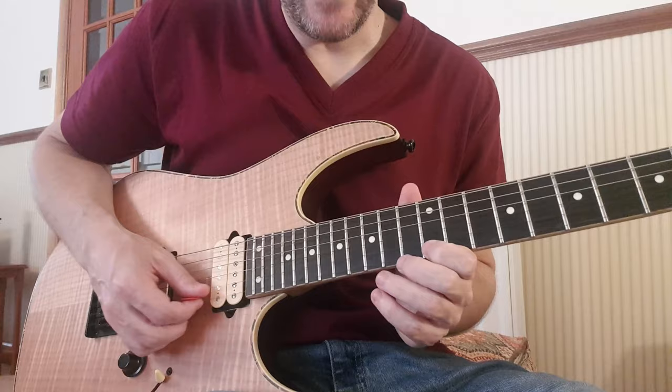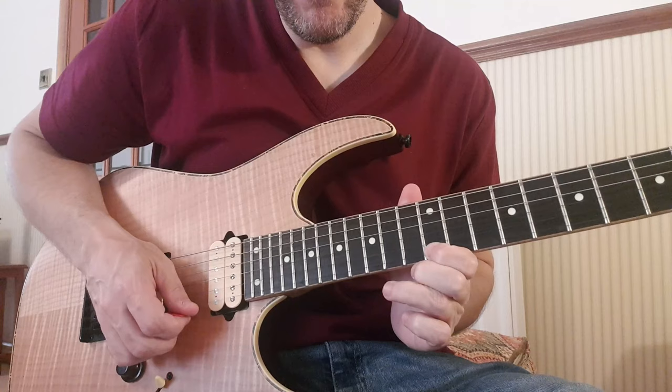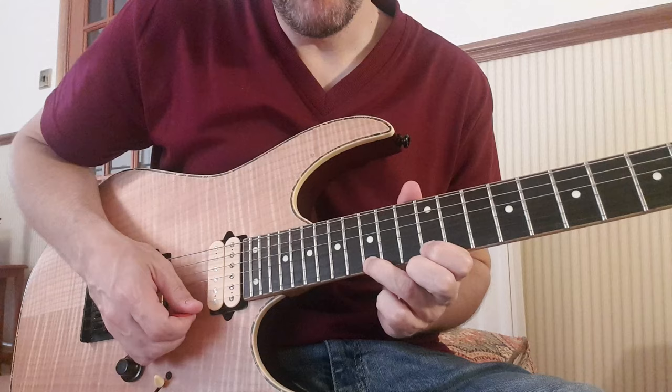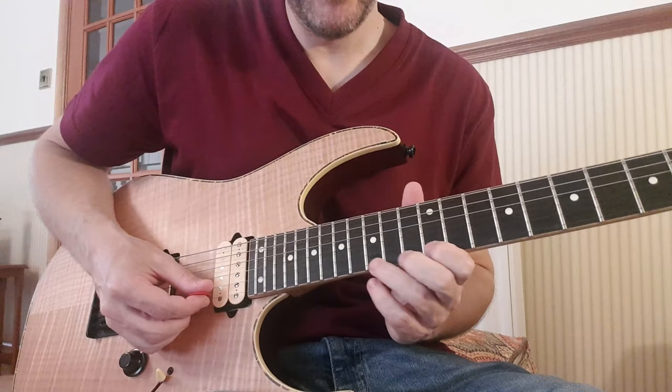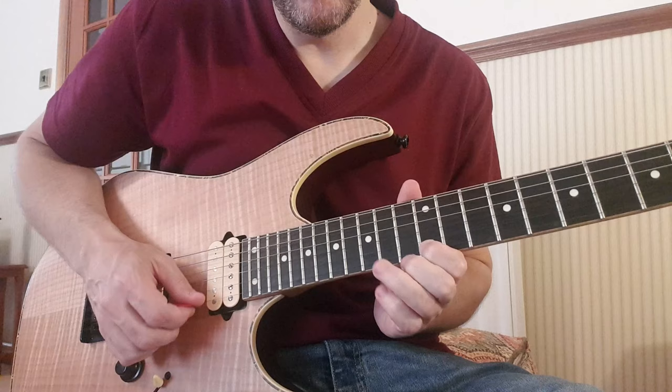What we're doing is down picking this note, hammering on to 15 with our third finger, pulling off that note. Then the third finger comes over and lands on the 15 on the B string with an upstroke. So: down, hammer, pull off, up on the B on the 15. So 12, 15, 12, 15 on the B — down, up, down, up, down, up, down.